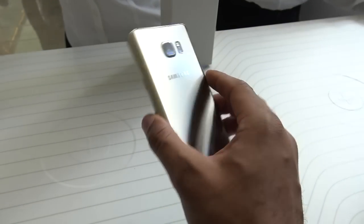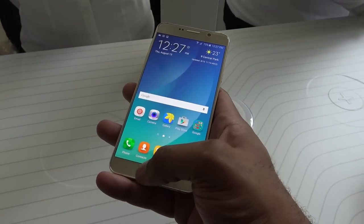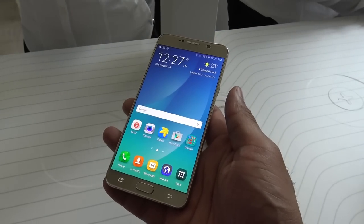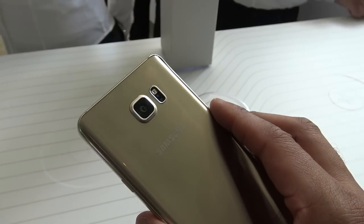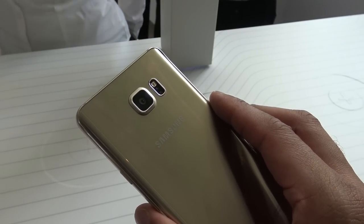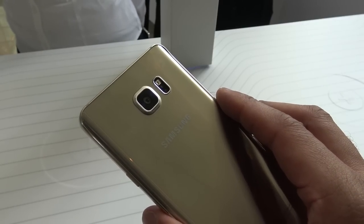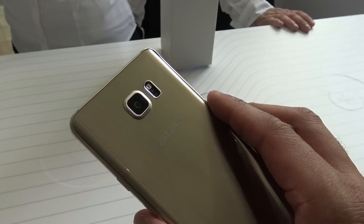It really depends on what type of user you are, if you really care about those features or not. Personally, I'm okay with it not being there, and they might bring it back in future devices. I really do like the feel quality with it — it has a nice curved back as well. It's still a little bit slick and slippery, but overall this premium feel is something that a lot of Note fans are really going to enjoy.